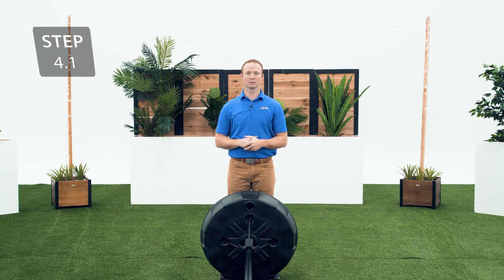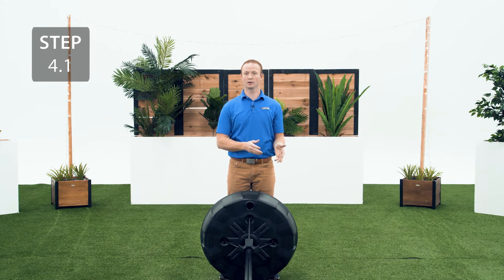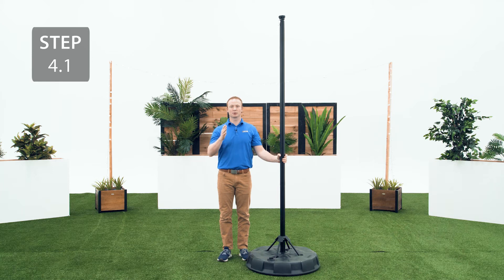Now we're going to fill up the base. There are two ways to do this: with water or sand. We recommend using sand because if the base develops a hole or gets punctured, the water could leak out unexpectedly, causing the system to tip over and causing serious injury or property damage. Filling this base will be similar to filling the base of our basketball systems — there's a link in the description below for tips on how to fill the base. It's important that you refer to your assembly manual for the specifics on how to fill the base of your system. We've already filled our base, so we're going to move on to the next step.